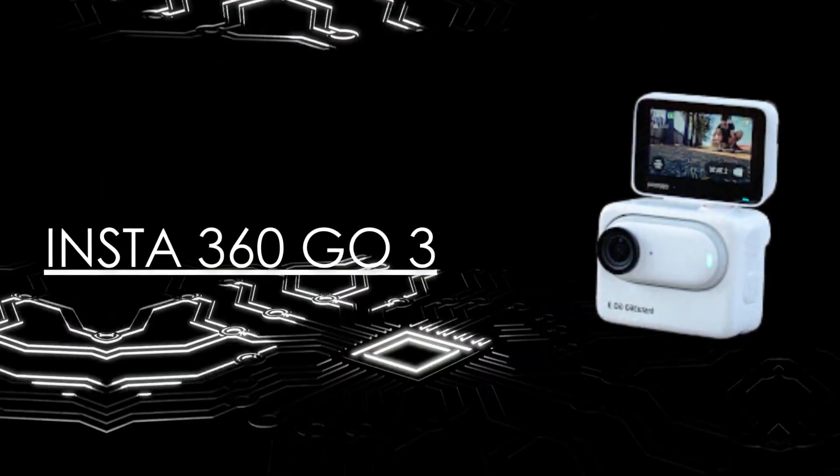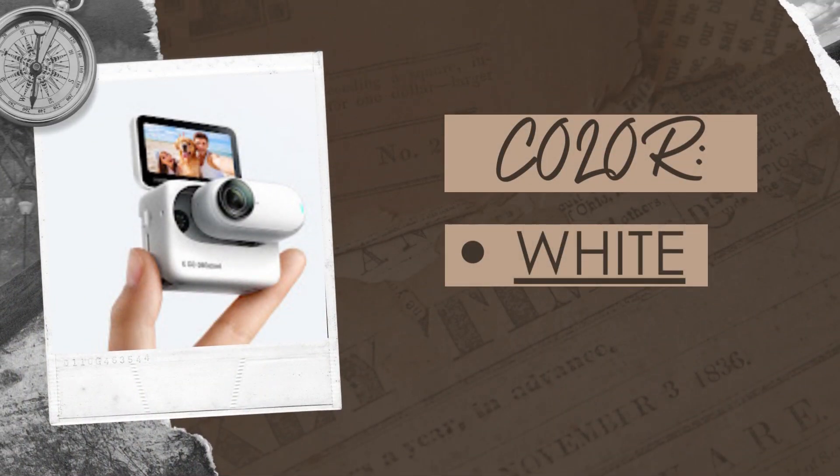Insta360 Go 3. Colors: The Insta360 Go 3 is currently only available in white. However, Insta360 has said that they plan to release other colors in the future.